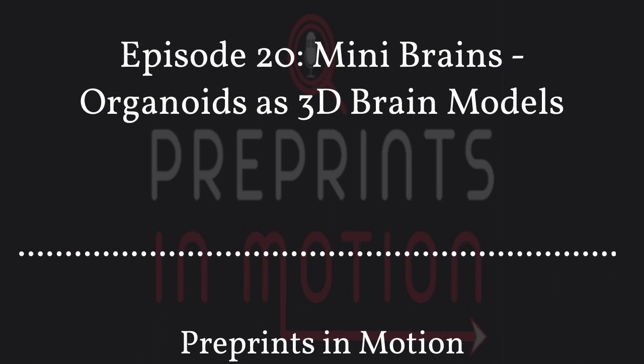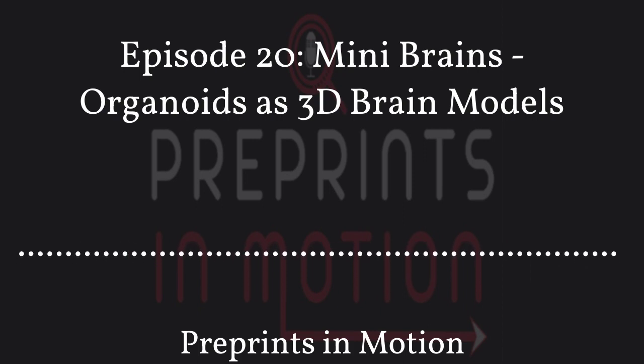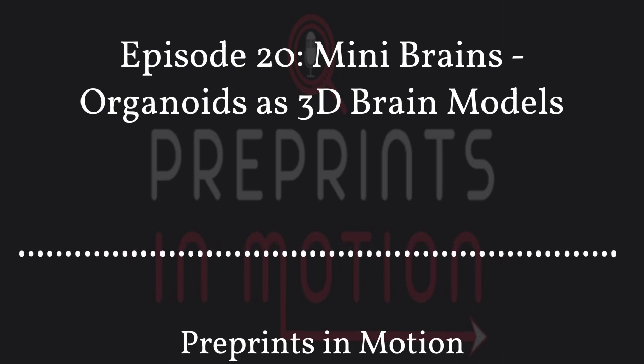What are your plans with the assembloids going forward? A postdoc in my group is already applying this model to study genetic Parkinson's disease in LRRK2 — a gene whose mutation causes Parkinson's disease — focusing on neuroinflammation. The plan is to look at whether diseased organoids with healthy microglia have a milder phenotype than diseased organoids with diseased microglia, and to really target what microglia are doing and how they contribute to disease.